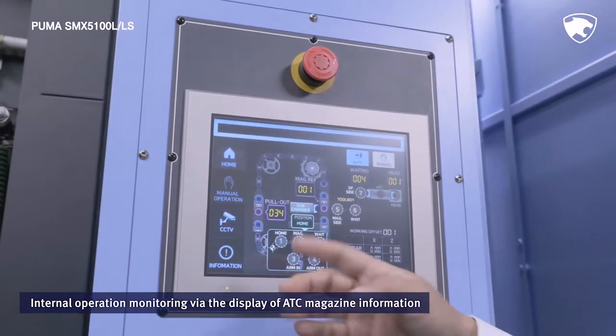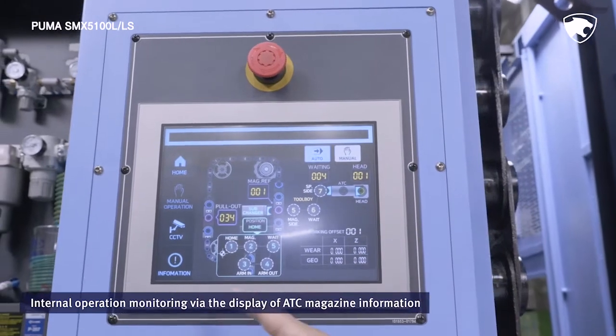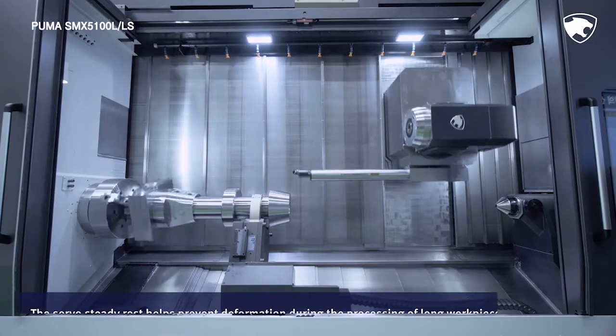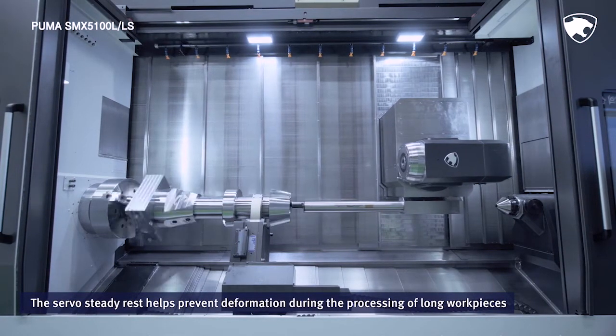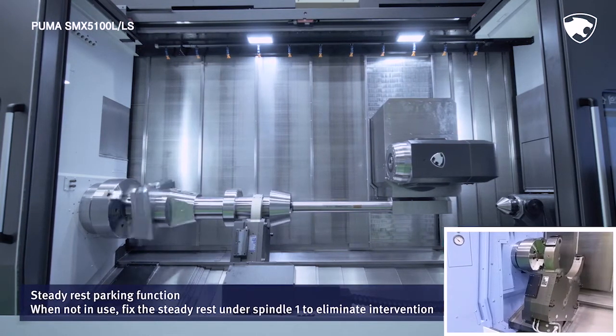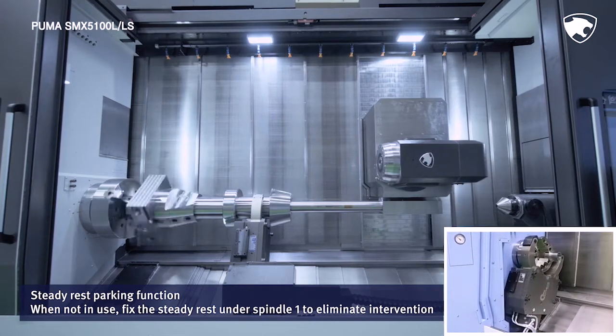The user can operate the ATC, tool magazine, and tool feed port individually on the touch screen. The servo steady rest is a peripheral device that helps prevent the deformation of long workpieces during processing. When not in use, the steady rest can be fixed under the first spindle truck to eliminate the risk of intervention during general machining operations.